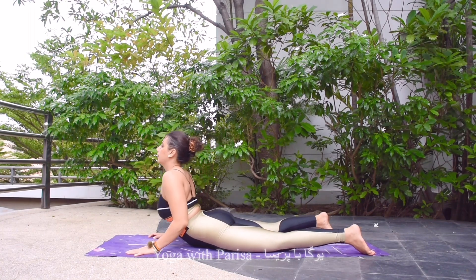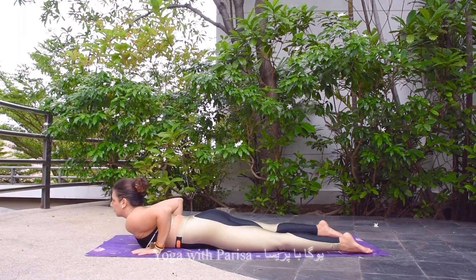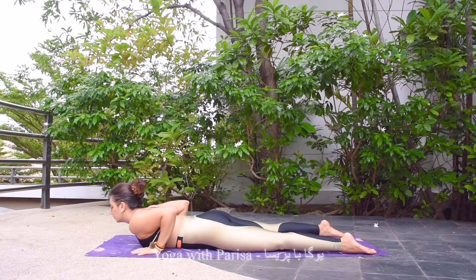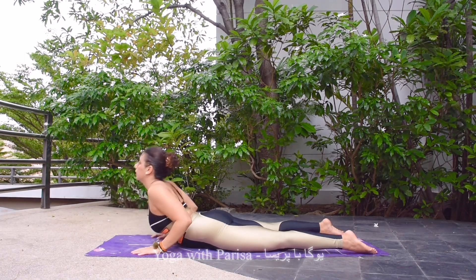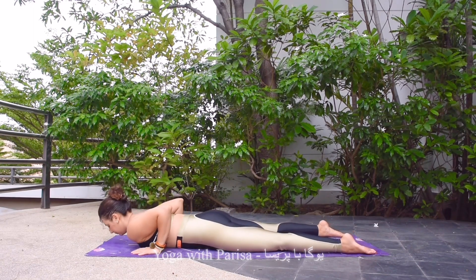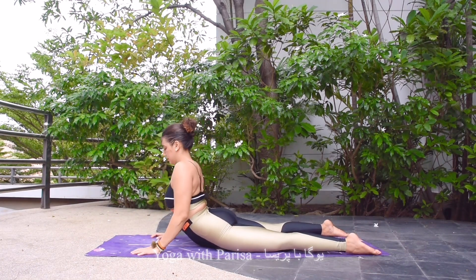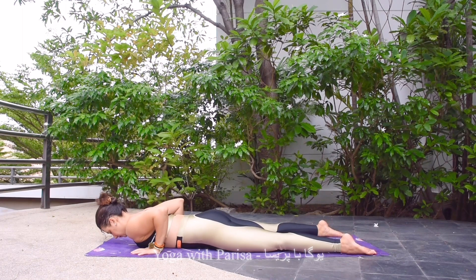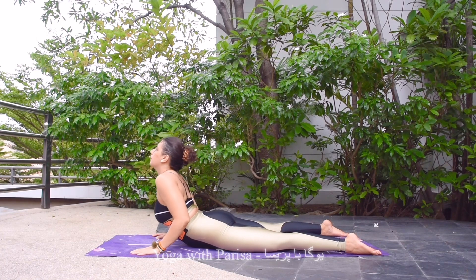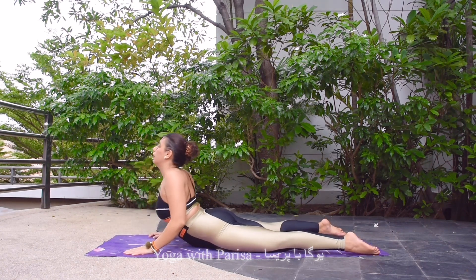We are going to repeat cobra a few times. Chest down first, adjusting the hands beside the chest. Inhale, lifting the body up — cobra. Exhale down. Inhale up, exhale down. As we're doing the cobra movement, we can feel the stretch in the back, especially the lower back, and a little bit in the legs. Inhale up, exhale down. If you feel pain, you can keep your feet apart in this pose. Lifting up, holding. Five, four, three, two, and one.